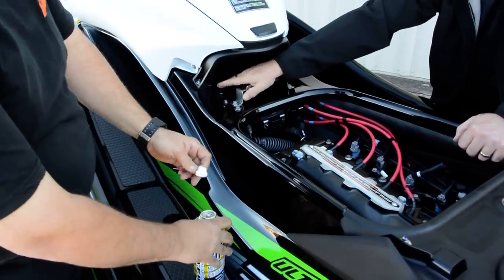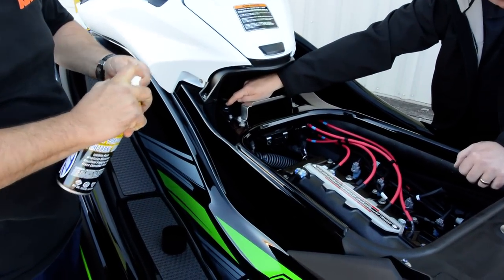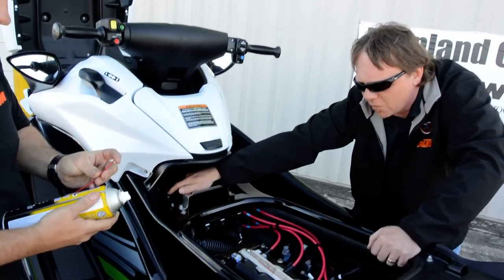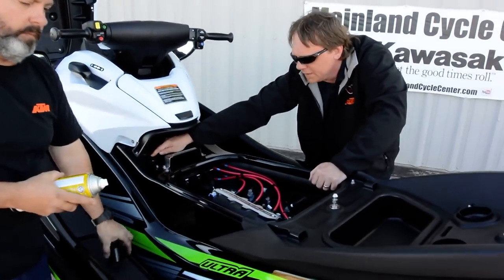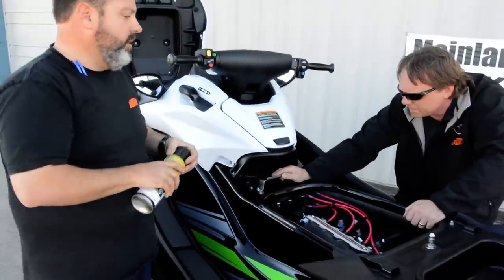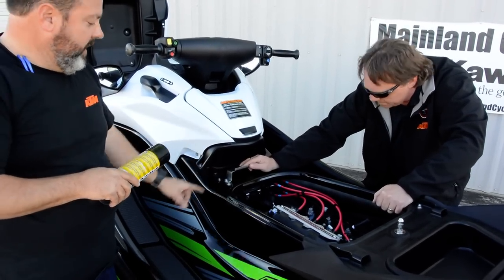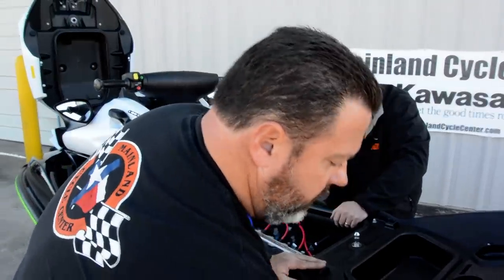Some of the older skis didn't have this feature, but Kawasaki does offer a retrofit kit for the supercharged jet skis. If you've got an Ultra 250, Ultra 260, or an early model 300 and you're running in salt water, you need to get it retrofitted. It's a fairly easy and readily available kit.